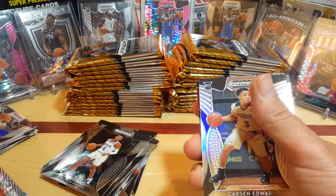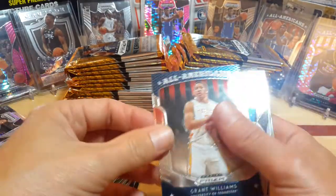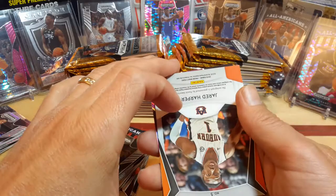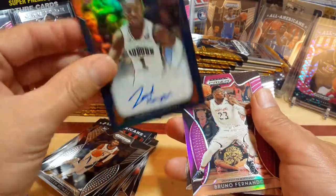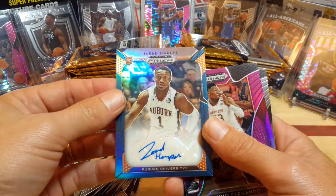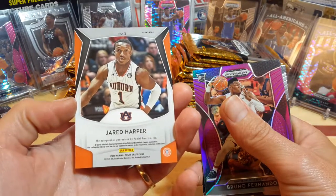Rui All-American. Carson Edwards Silver Prism, non-numbered. Grant Williams All-American. Jalen Noel Prism. This next card — I know it's a Jared Harper, but it's upside down for some reason. Oh! That is an orange Jared Harper signature from Auburn. I haven't pulled too many of his cards — it's non-numbered but it is an orange prism.